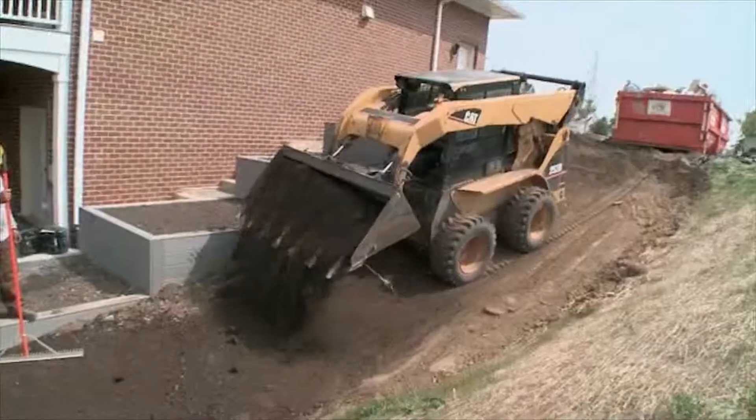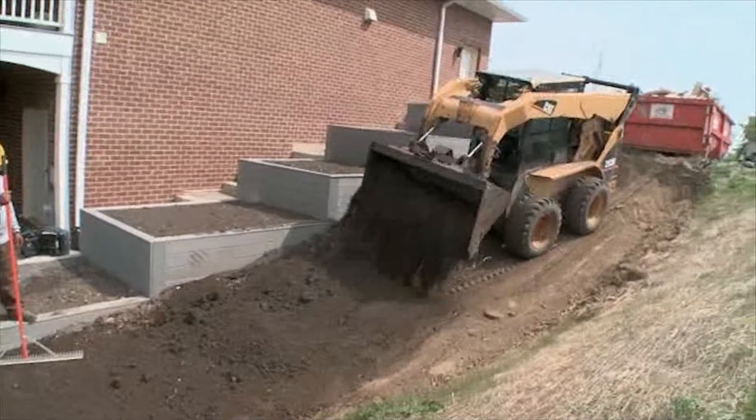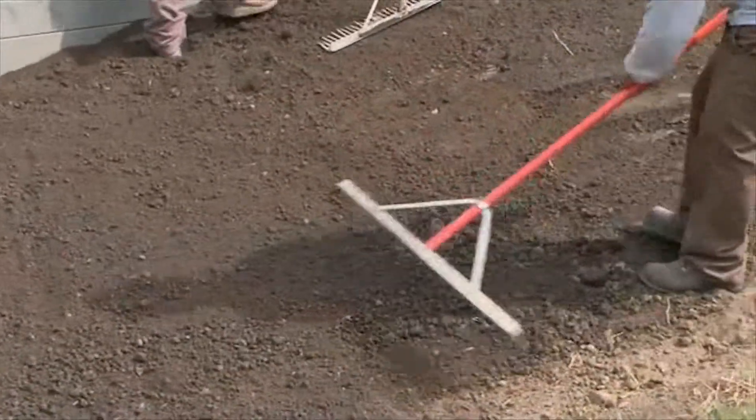What they've moved on to now is the grading operation. They're starting to set the grade so we have proper drainage on the lot, pulling out all the rocks and material — any weeds, big rocks, clay, brick. You pick it all up and get it prepped for your sod.